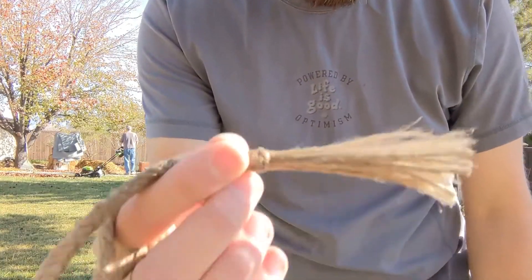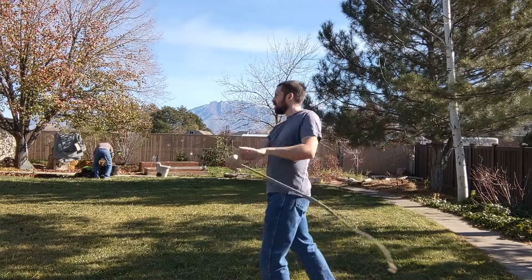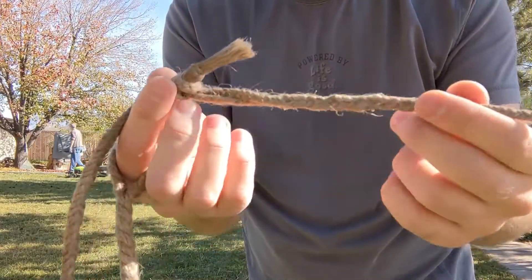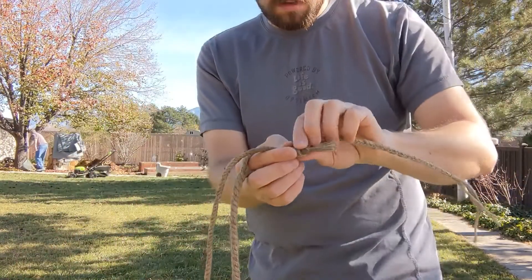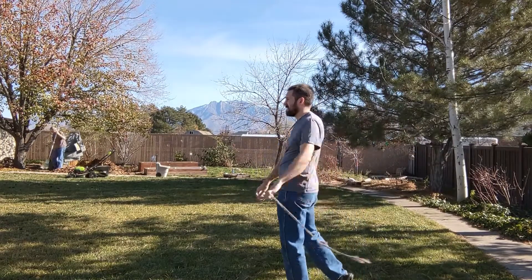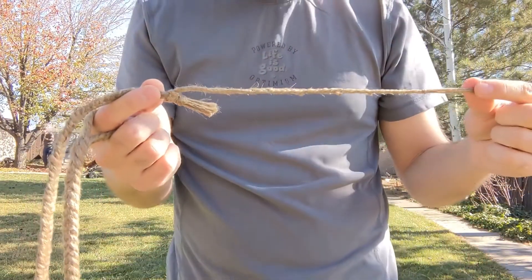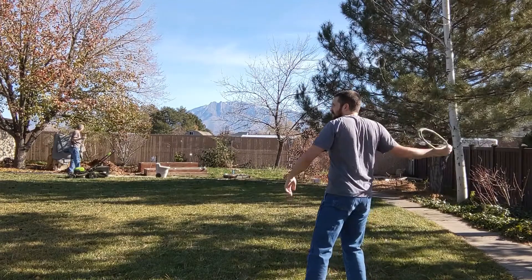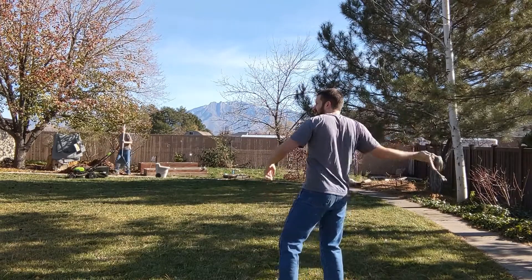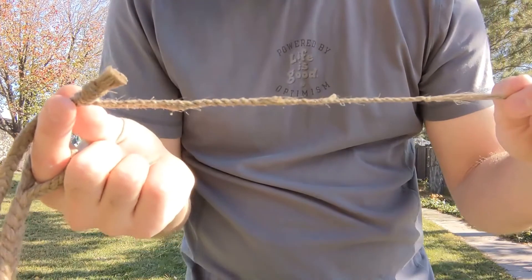That first one was with five inches of tail, now we've got about three or four inches. Five strand braid cracker. Three strand braid cracker, two strand twisted cracker.